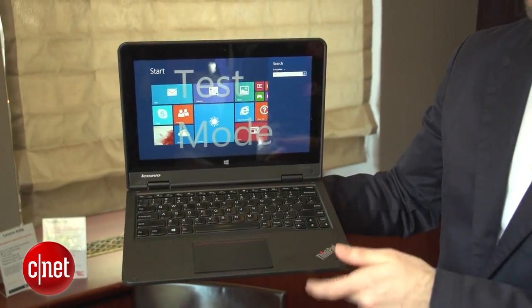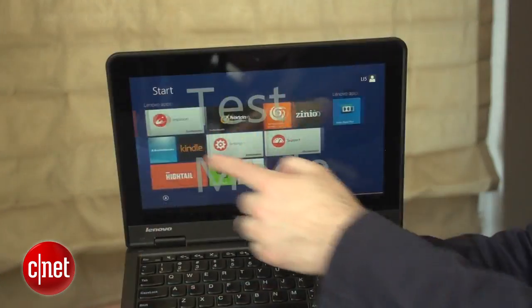The first version I'm going to show you is a Windows version. It's called the Windows Yoga 11e and it is intended for the education market because it's rugged and kids won't be able to beat it up too badly like other Yoga machines.